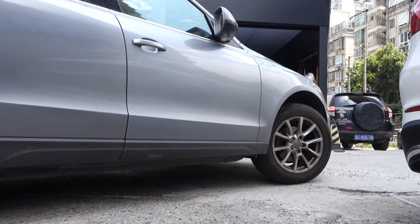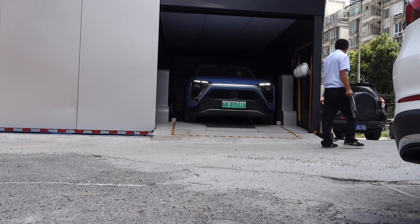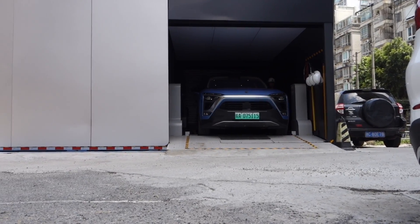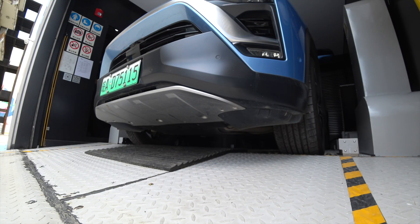The NIO service staff are parking my car inside the battery swap station. They will put covers on my seat and steering wheel before driving the car in, to maintain the car clean.